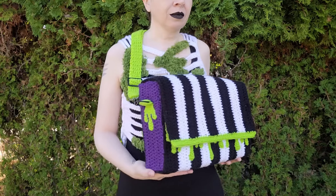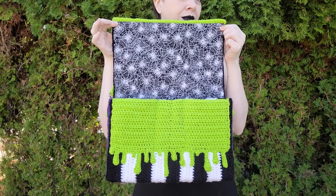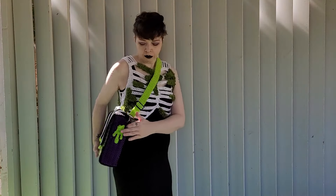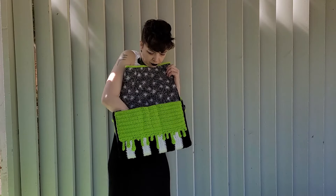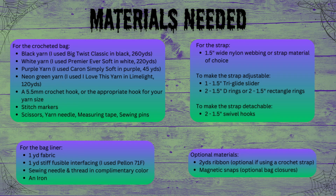Want to show your love of the ghost with the most while also having somewhere to store your handbook for the recently deceased? Then you are in the right place. In today's tutorial, I will be showing you how to make my newest pattern, the Showtime bag. This is a Beetlejuice-inspired messenger bag. I will also be showing you how to add a liner and an adjustable and detachable strap to your bag. Materials for all items are listed on screen.